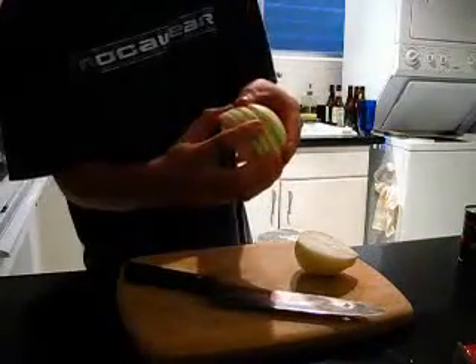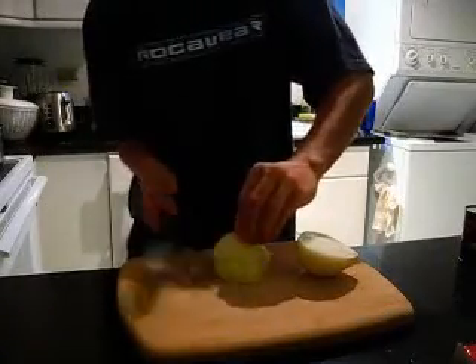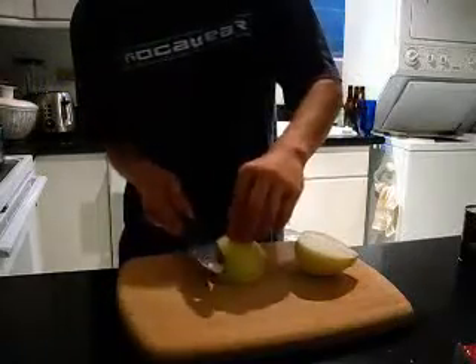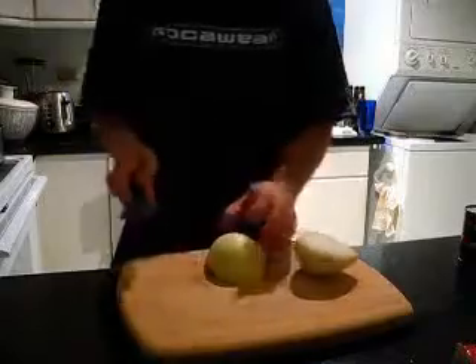Depending on how small you want to make it, you can go bigger or smaller. I want a pretty small dice, so I'm making it pretty small. Especially when you're doing the top, you're going to want to be careful because you don't want your finger there and accidentally slip right through.